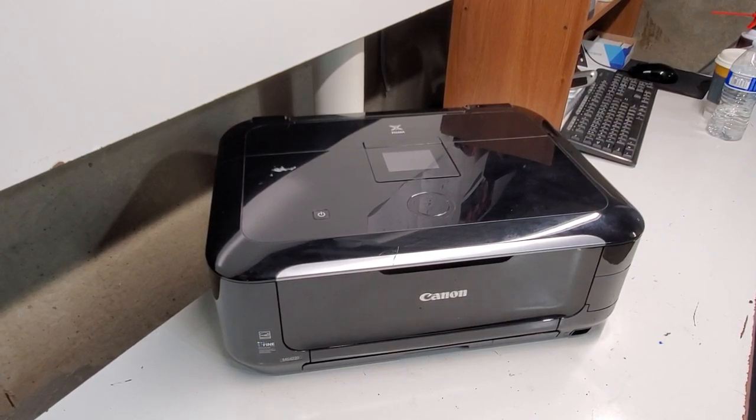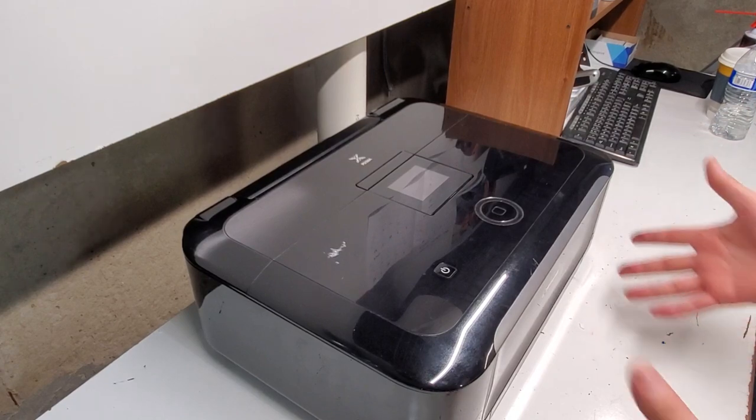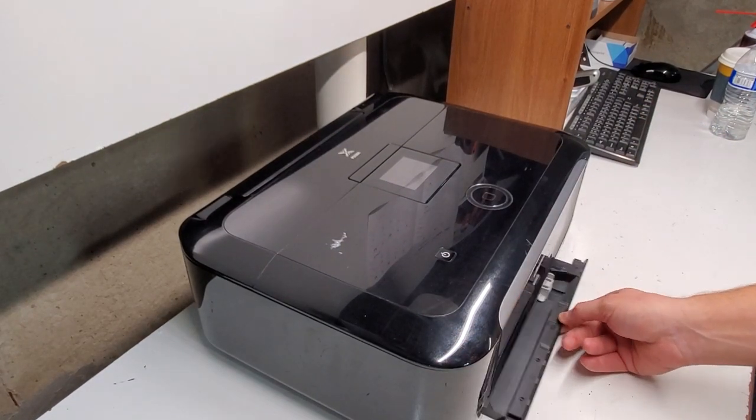Hey guys, today we're doing another printer disassembly video. This is a Canon PIXMA MG6220 printer. If you're looking for an MG6620, it's a different build and you can find it in our videos or I'll put the link below. We'll just get started on this one — we're going to do the outside parts first, the easy ones to replace.